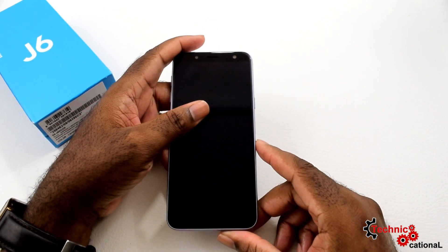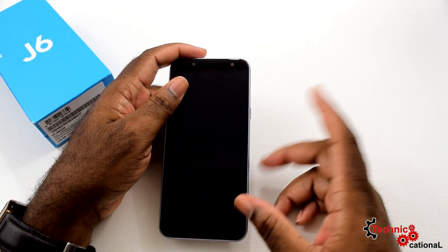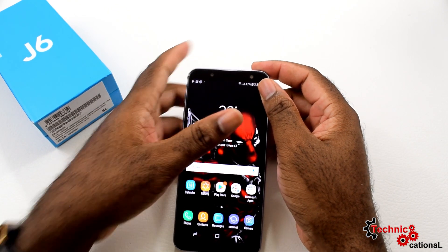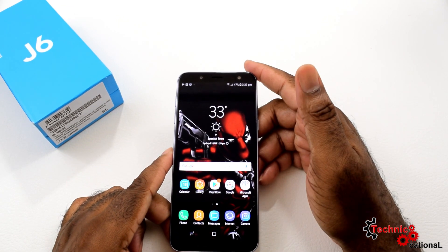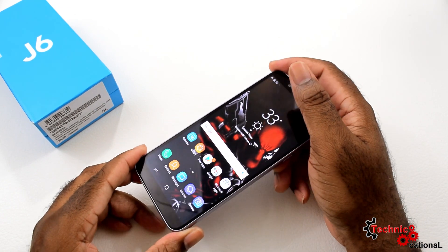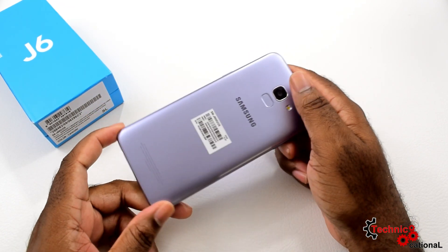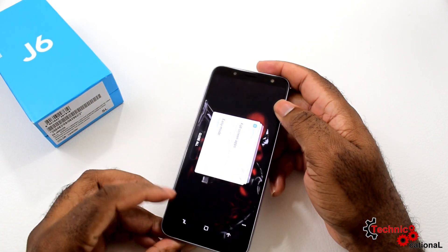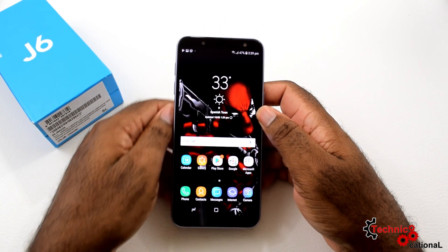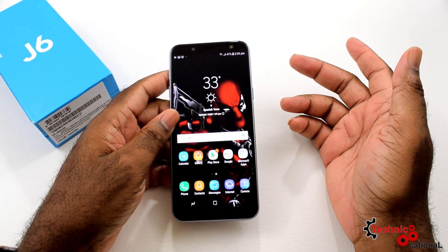So here we are reviewing the J6 2018 — still a good phone if you can find it. You can find it at Flow or buy it online on Amazon, but definitely not in the Samsung store because the J series has been discontinued and the A series took over. You can get this for a decent price right now, lower than mid-range, and it can hold you over until you have money for one of the A series phones.